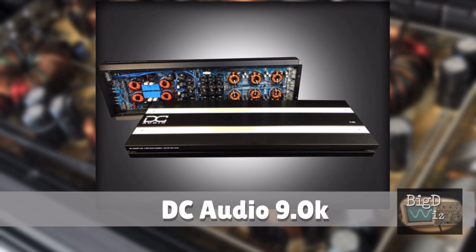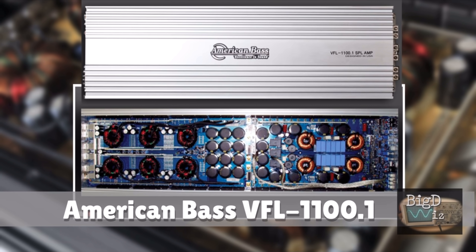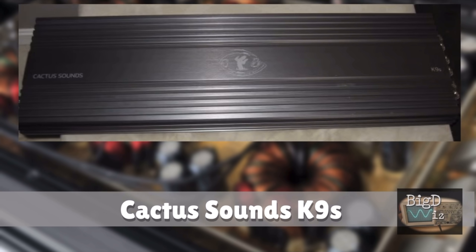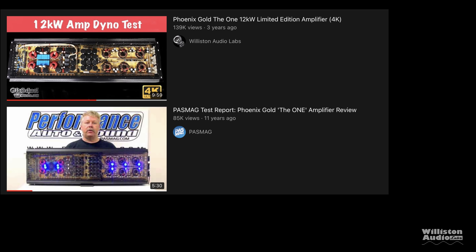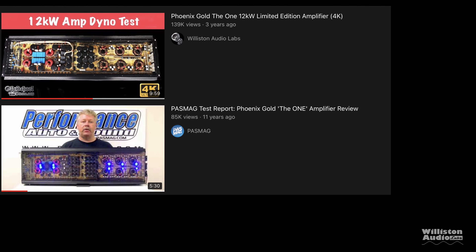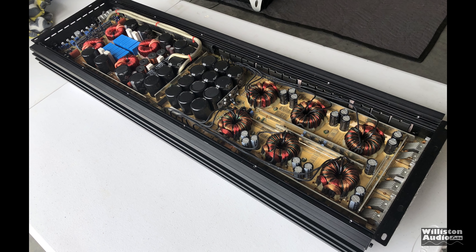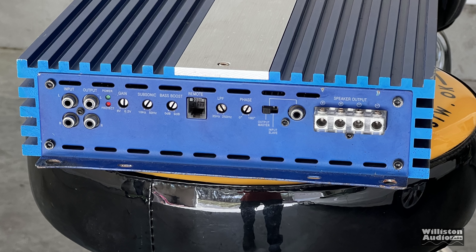They may not be exactly the same as the one we're showing today, but they're very similar in outputs, caps, and layout. I previously showed you the Phoenix Gold, and the one I had looked very similar to the amplifier we're showing today — and also like the Team Pi, which I'm going to show you in the future. On one end of the amplifier we have the inputs and selection switches.